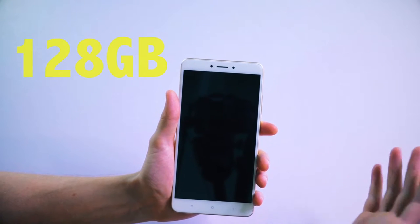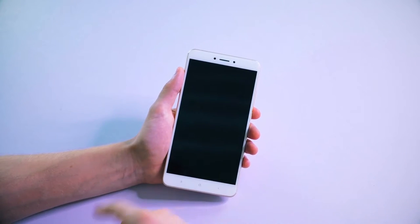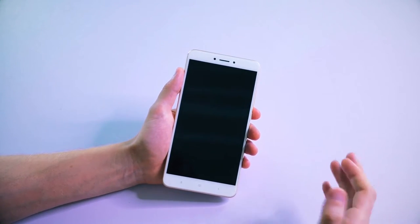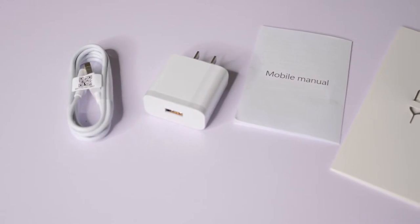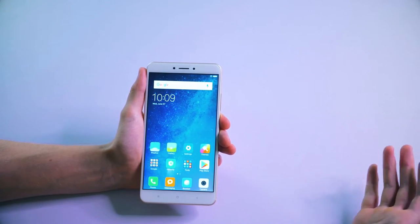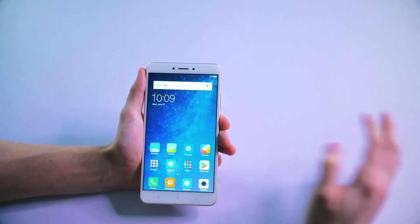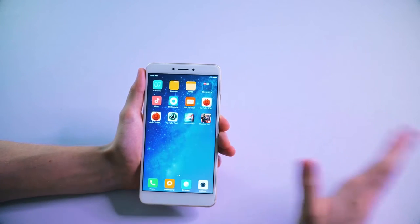There's also an SD card slot. This is the 64-gigabyte version — you also get a 128-gigabyte version, both of which are upgradable with SD cards. In terms of accessories that came with this phone, they were quite minimal: basic things like the USB Type-C cable, the charging plug, and the manual. Now let's have a look at the display — obviously as I've already said, it's quite large at 6.44 inches.